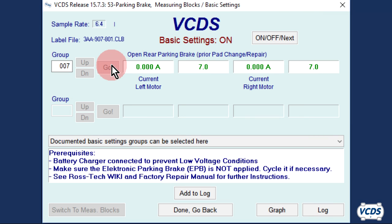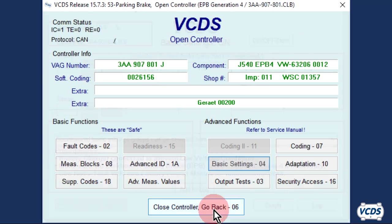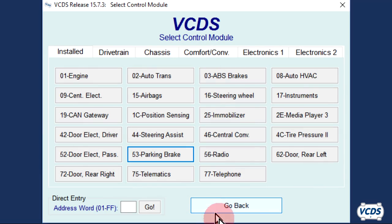Now wait 30 seconds before exiting out of Basic Settings. Some EPB modules have a firmware glitch in them — if a scan tool is used to operate the parking brakes and you exit out of Basic Settings as soon as the motor stops, the EPB module could fail. After 30 seconds, click Done, Go Back, then click on Close Controller, Go Back. Now turn the ignition off.